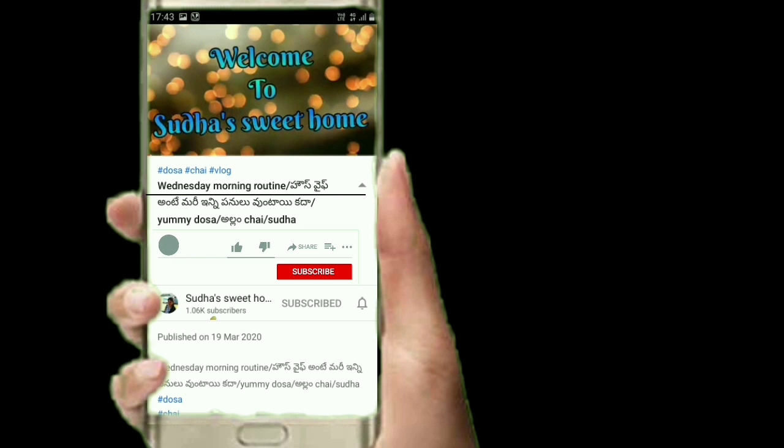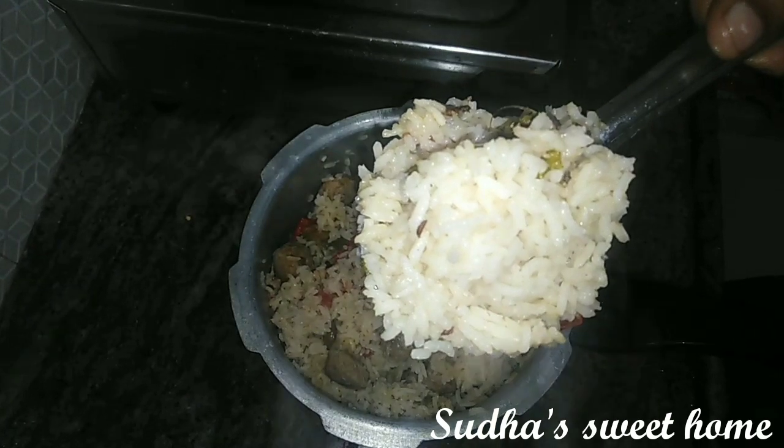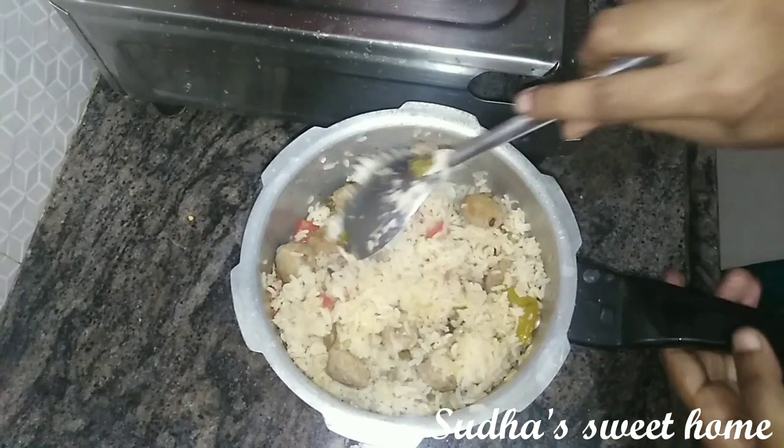If you like this video, subscribe and activate all notifications. Hi, welcome back to my channel, Sudha Sweet Home. Hello everyone, welcome to my channel and welcome to the comment box.